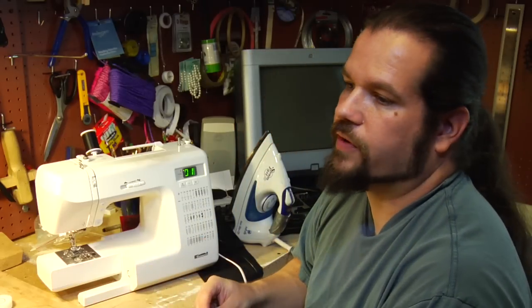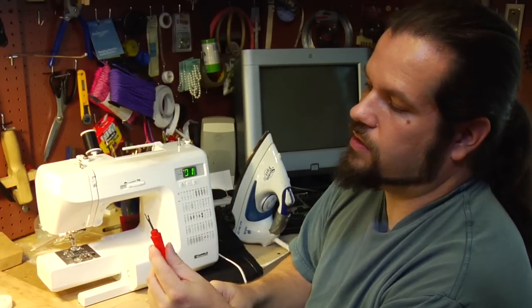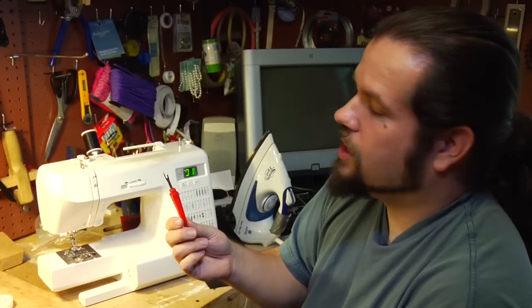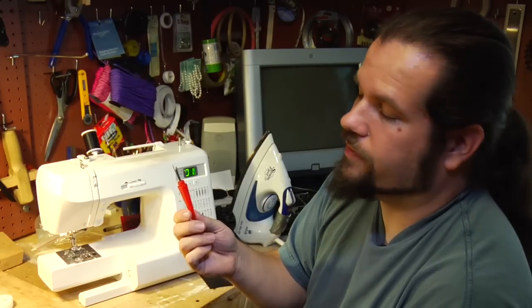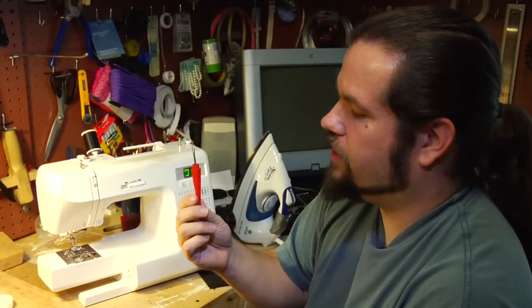Your best friend when you are fixing things is a seam ripper. It's basically a knife blade with a long point, which lets you take apart seams — whether they're someone else's and you're fixing something, or your own and you put it in the wrong place. You'll use this every time you sew.